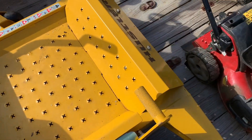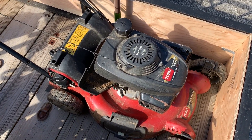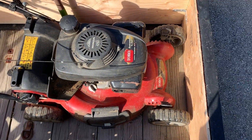Then squeezing through here, we've got the Toro push mower. I got a pretty good deal on it. It's got the Honda engine on it and it starts up first pull every time.